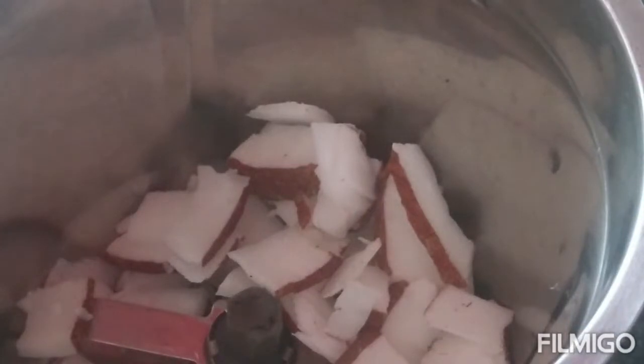Now mix in a mixer grinder — add coconut and masala and a little water and make a paste out of it.